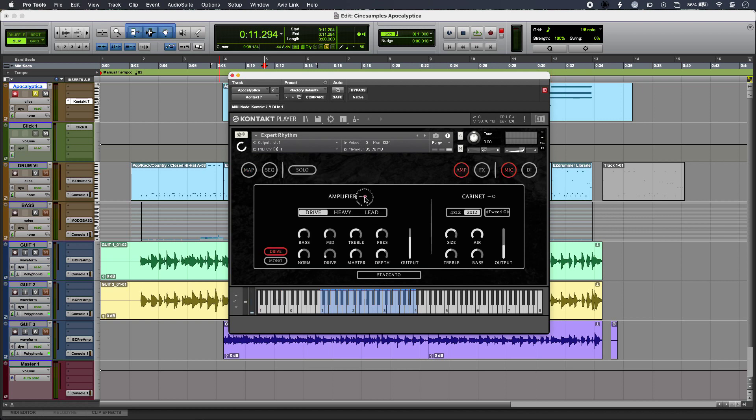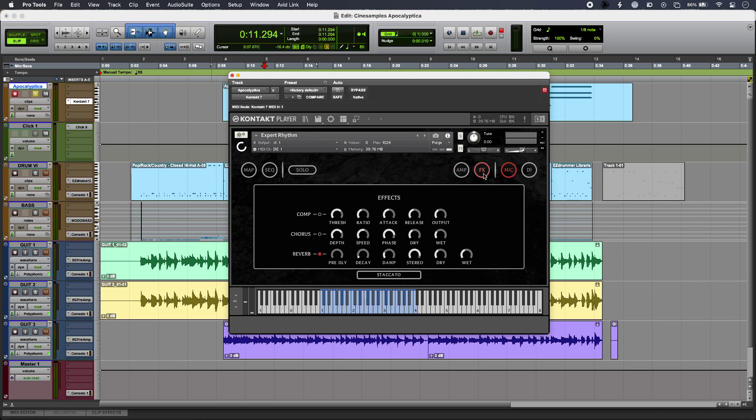If I go into the amps and cabs, these can be turned on or off — at the moment my sound is with them both on. But that's easily switched out if you don't need them, and I've got all the usual suspects down here to shape the sound. There are loads of different cabinet options as well. The effects tab works in pretty much the same way, so you can switch these in or out in any combination.